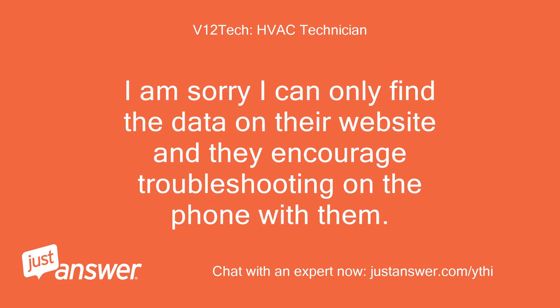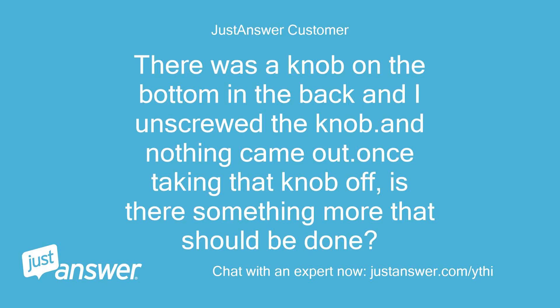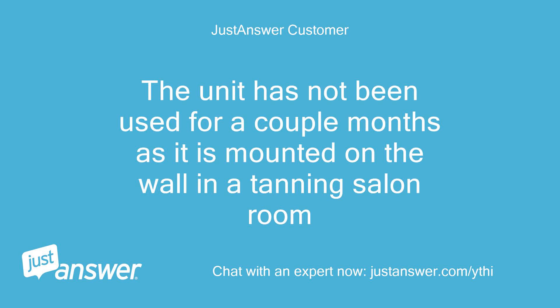I am sorry, I can only find the data on their website and they encourage troubleshooting on the phone with them. There was a knob on the bottom in the back and I unscrewed it and nothing came out. Once taking that knob off, is there something more that should be done? The unit has not been used for a couple of months as it is mounted on the wall in a tanning salon room.